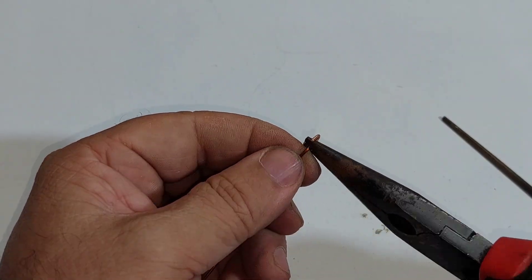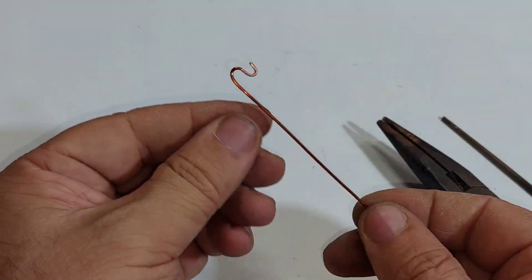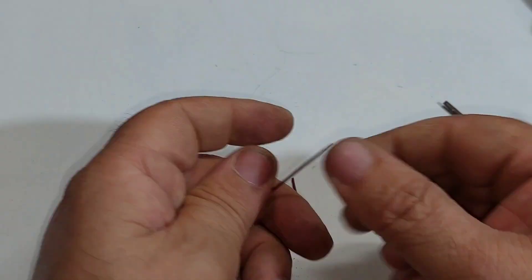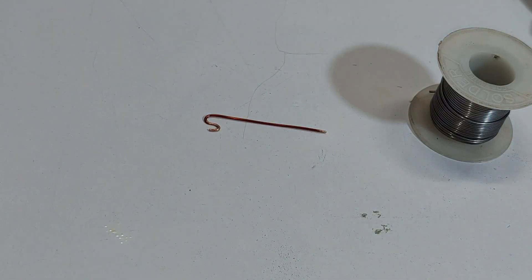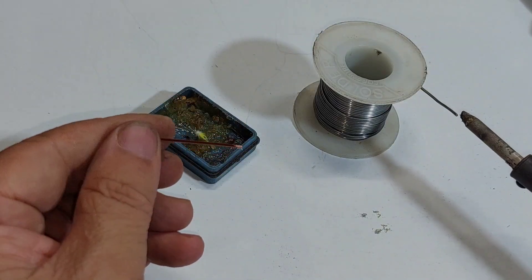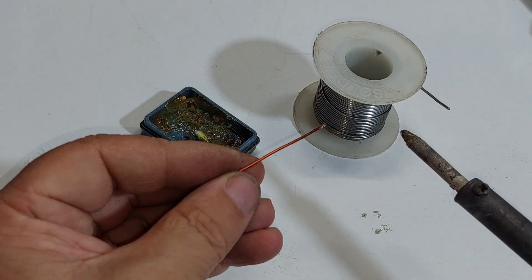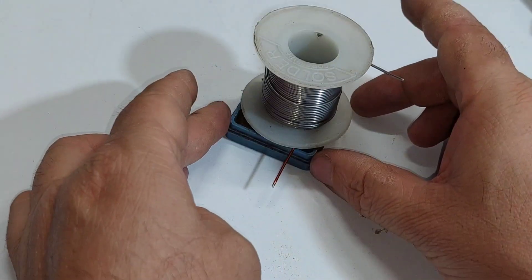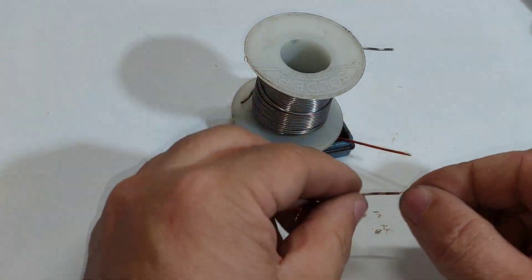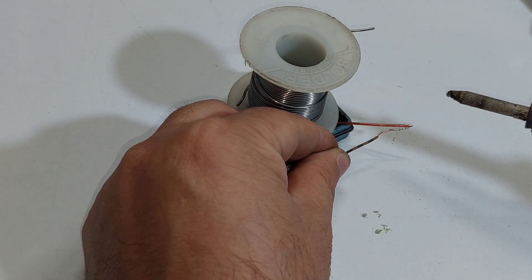First we make the supports from the same copper wire. We attach wires to the supports so we can later solder them to the battery.